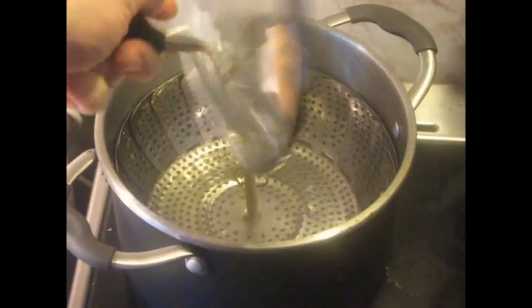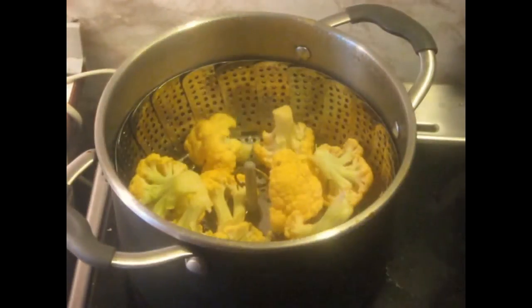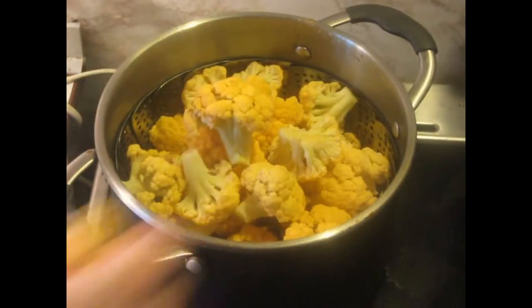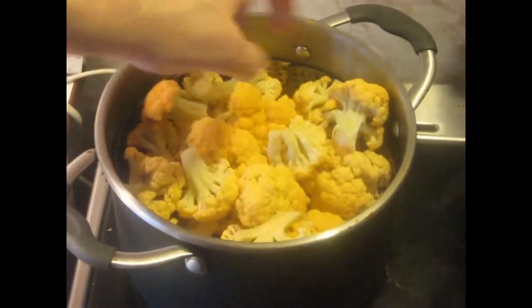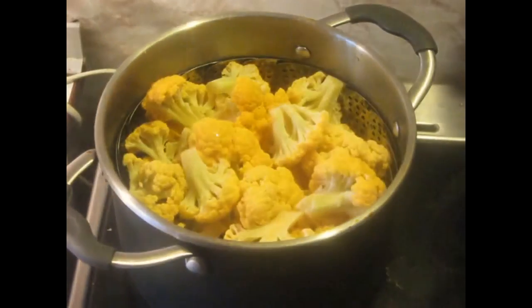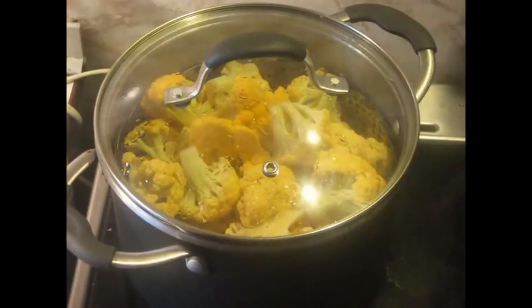I've got a pot of water here with a steamer basket on it, and the only tricky part of this whole recipe really is steaming the cauliflower the right amount, because it's going to be cooked a total of three times. If you don't steam it enough the first time, it still won't be tender by the end, and if you steam it too much, it'll be soft and squishy. You have to watch this — it'll vary a little bit from cauliflower to cauliflower.